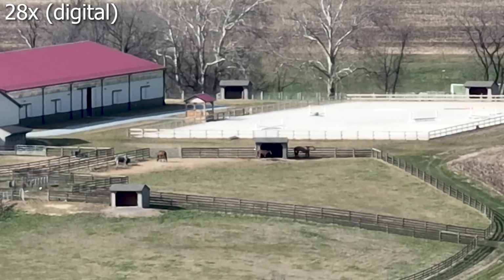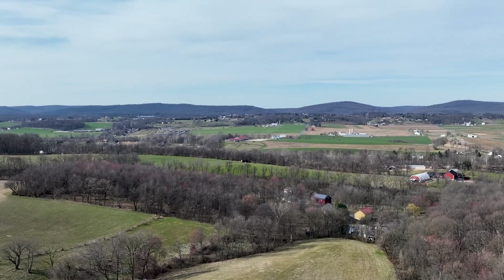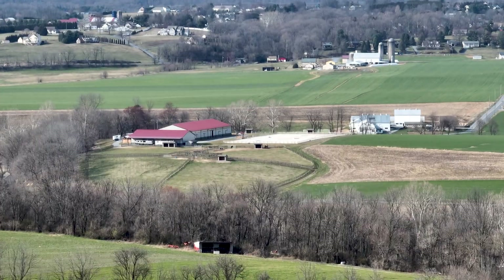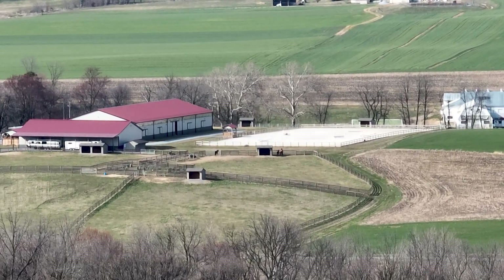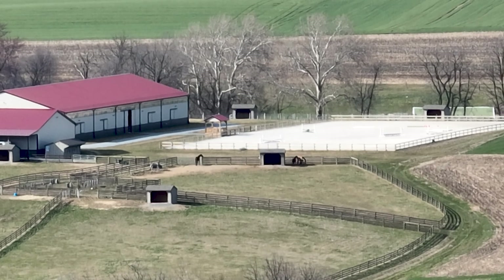Now I was just tapping the toggle there. You can also tap and hold and you get a zoom slider where you can zoom in without snapping to those preset levels, and you can go in between levels as well. So I'm at 21.8x here — pretty impressive stuff.